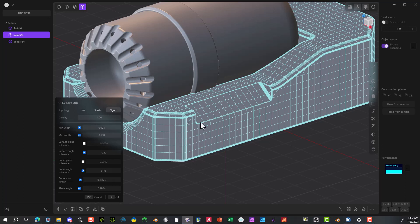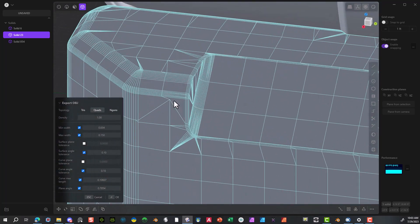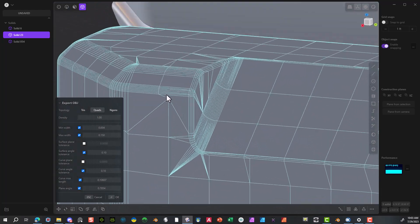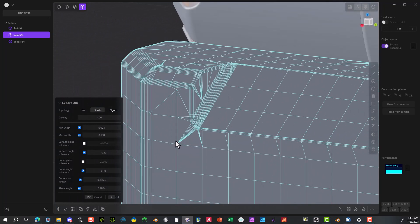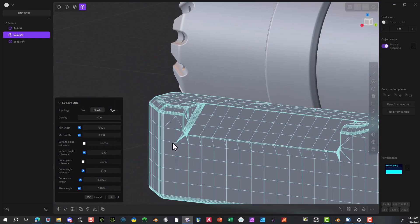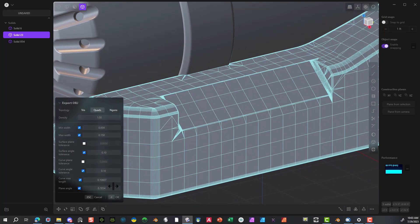Once you do that, just make sure you select quads — what it does is take everything and quad it into four polygon sections. That gives you the option to bring it in and manipulate it. I went with 0.004 and 0.15 again. I always start with one on density just to get the edges nice and clean with the bevels, and I'll say okay.